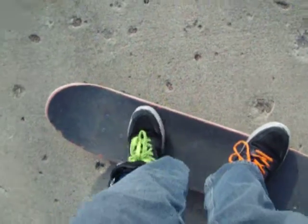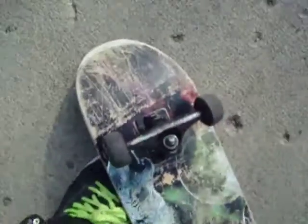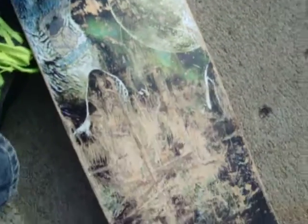This is my skateboard, of course. It's the bottom of it. It's pretty wrecked. I have done both sides with it. I've still got my Pug Life sticker there. Right there used to be a red sticker, but it's gone now.